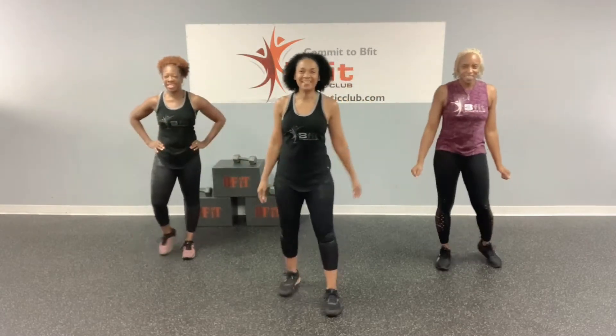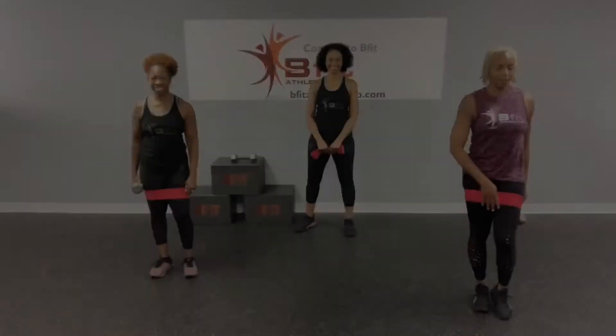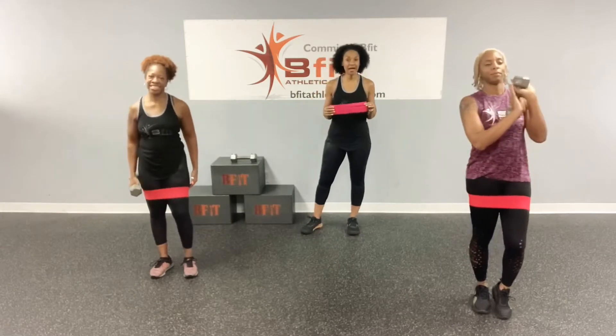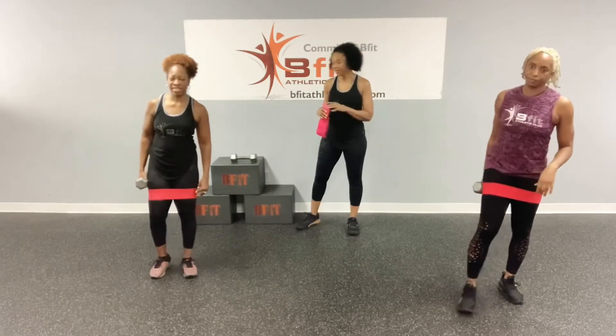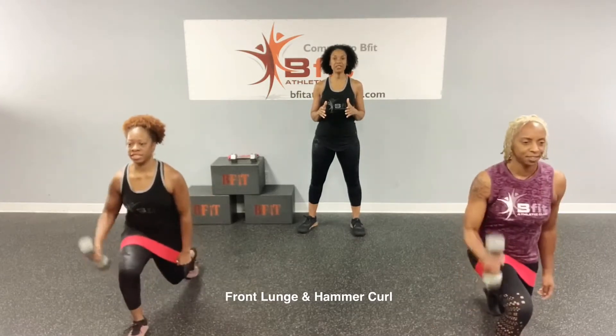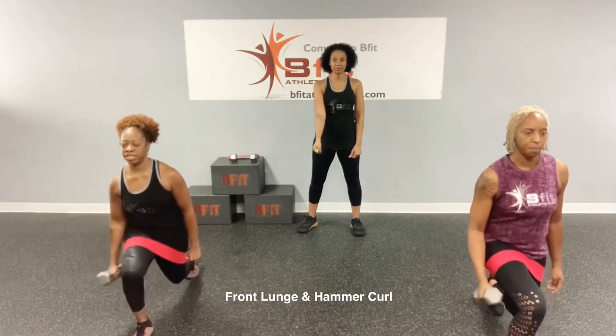Alright, let's get started. So let's talk about the workout today. Today we're going to use a band and one weight. But if you don't have the equipment, that's okay — you can use your body weight for this workout. Now, we're going to talk about the exercises, then we'll go into how we're going to do them. So the first exercise is a front lunge with a hammer curl. You're going to step out, bend that back knee, keep that chest up, and then curl and come in. When you do the hammer curl, your palm is facing in.